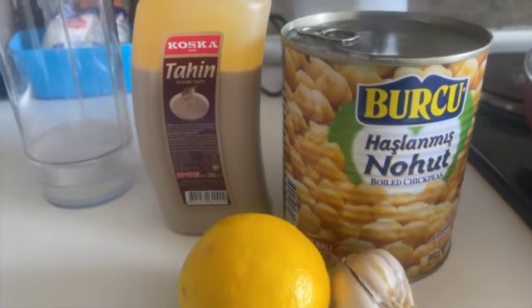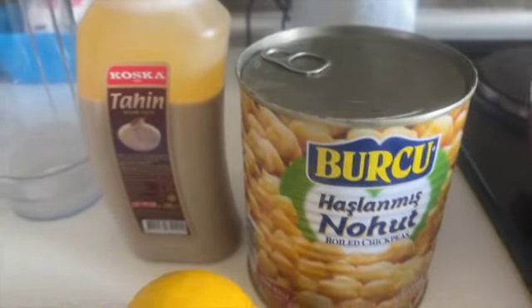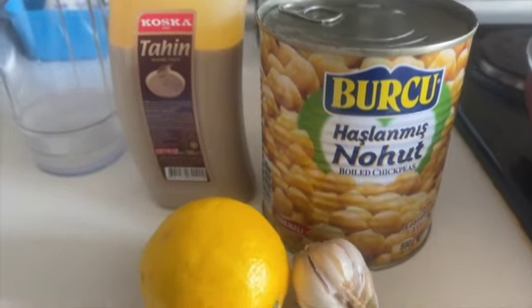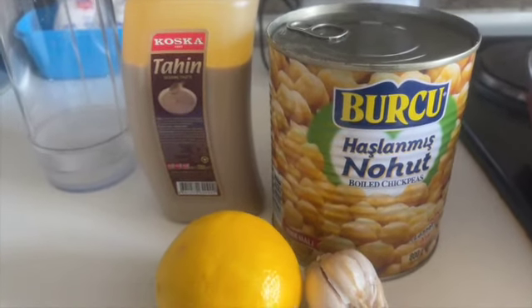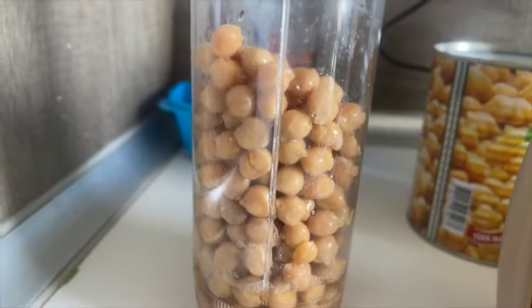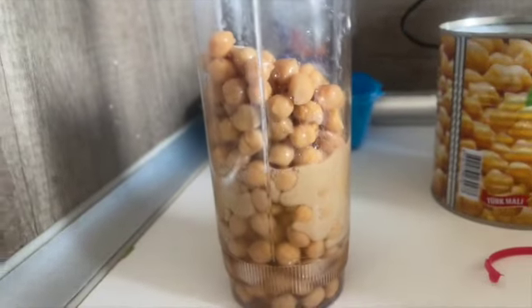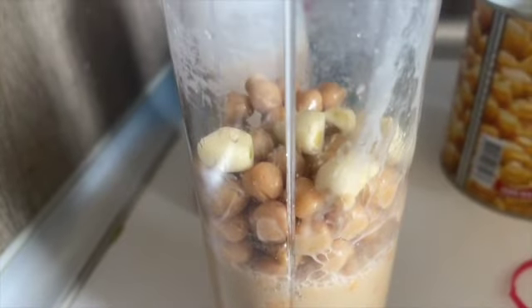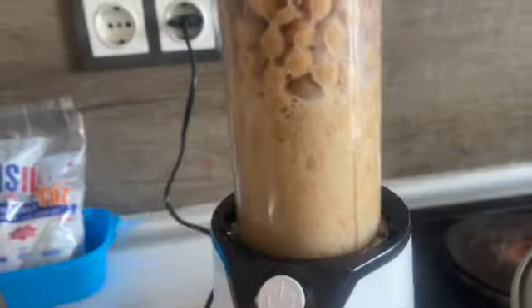I had this meal at a restaurant here in Turkey and they had vegan options, and I've been craving it so I decided I'm going to make it today. So I'm making my hummus from scratch — for those wondering what these ingredients are for, it's for hummus. I put my chickpeas in the blender, some tahini — not too much, just enough — a bit of water, and some lemon. Let me make this, I'll be back — now the magic happens.